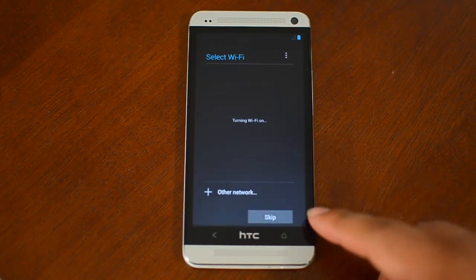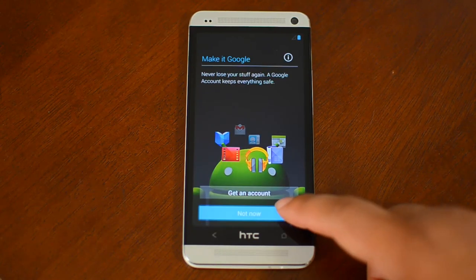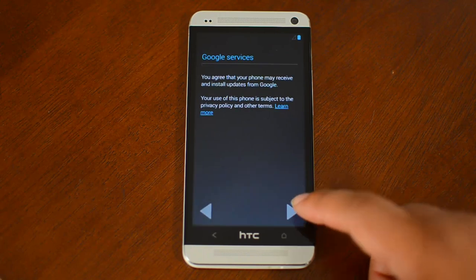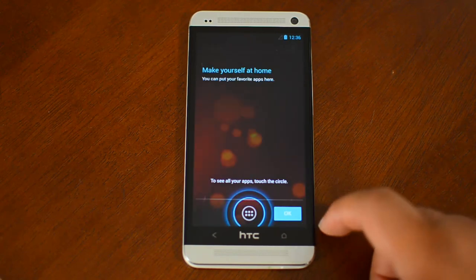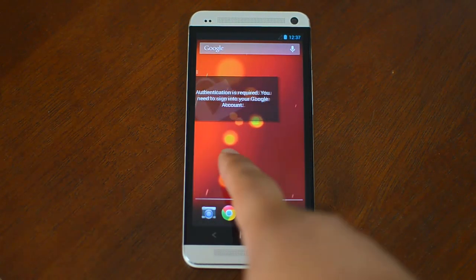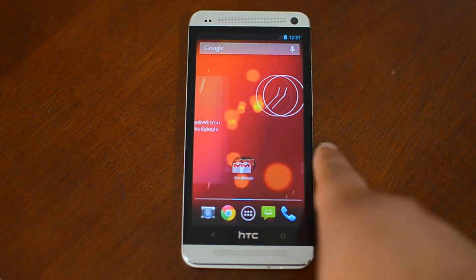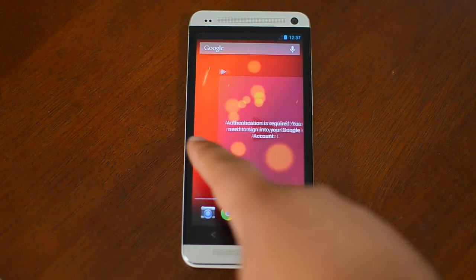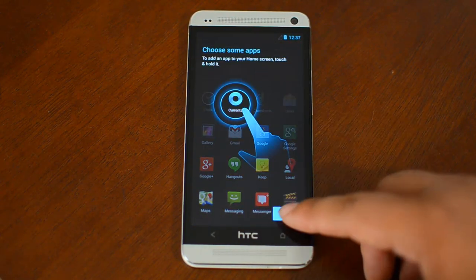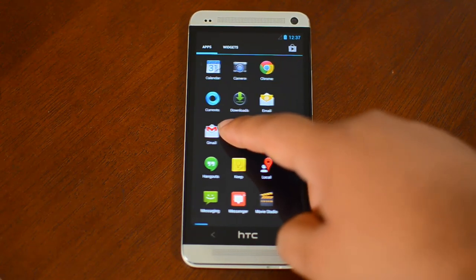I'm going to skip all the setup right now. And as you can see, it's AOSP style with Google Apps without having to flash a separate zip. Most of this was already available from CyanogenMod or other ROMs, but this is stock Google with no modifications, except very slight ones.